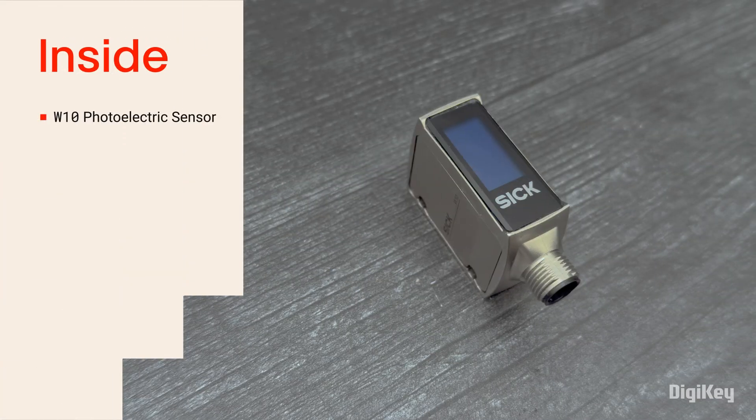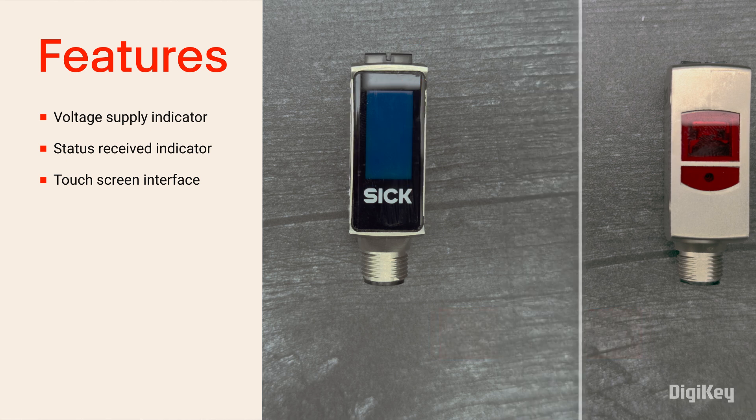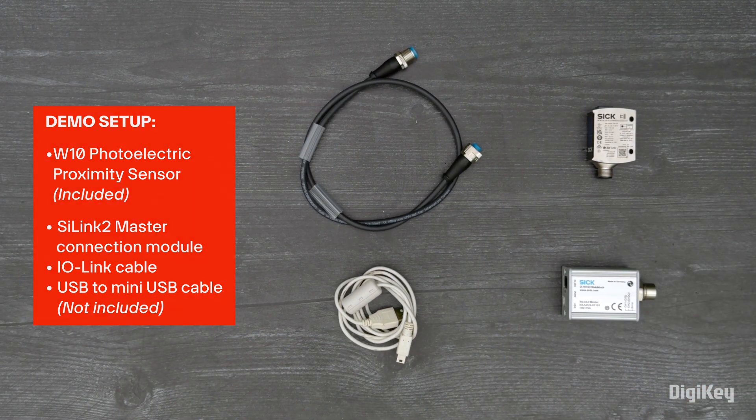Inside the box, you'll find your W10 photoelectric proximity sensor. This sensor includes a green voltage LED indicator, a yellow status received LED indicator, and a touch display that allows setting various multi-mode functions and configurations. In this demo, we'll walk through the steps for initial installation and operation of your W10 sensor.